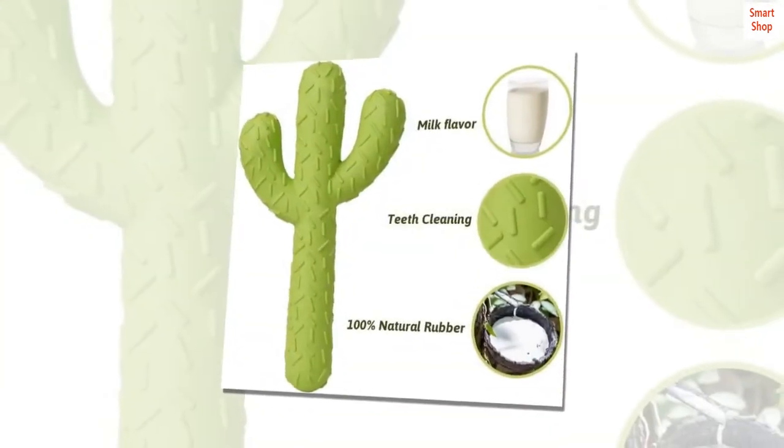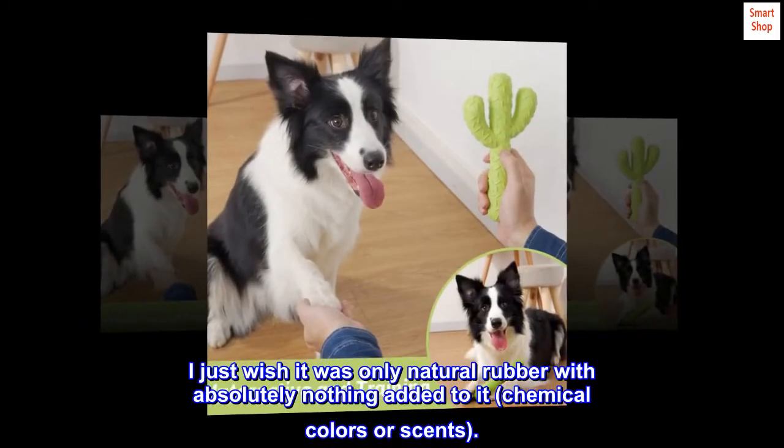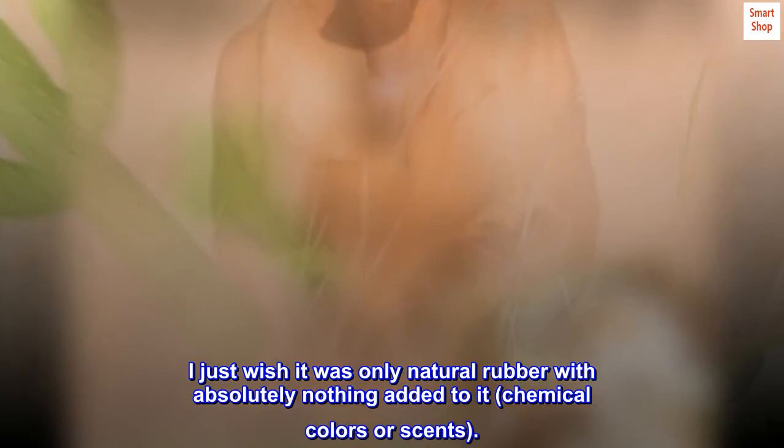We also support you in solving your pet's problems during use — just contact us. Although the dog toy is sturdy, no toy is indestructible. Proper supervision is also advised.